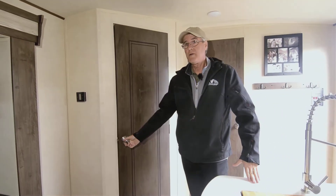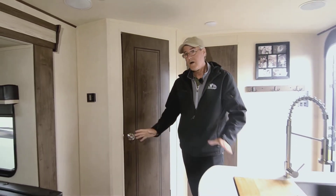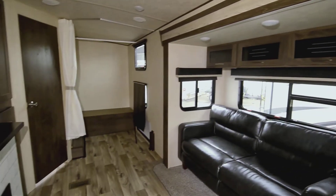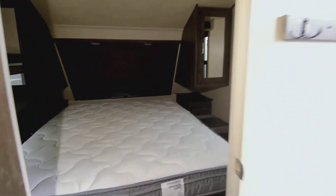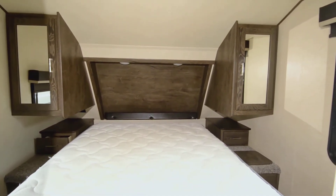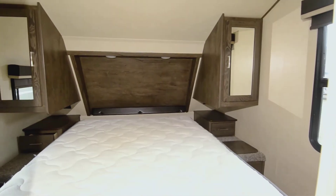There's a lot of pantry, storage, and wardrobe space, and if you wanted to use the back area as an office or business space that's an option too. In the main bedroom there's a good-sized bed with shirt closets on each side and little nightstands on both sides as well.